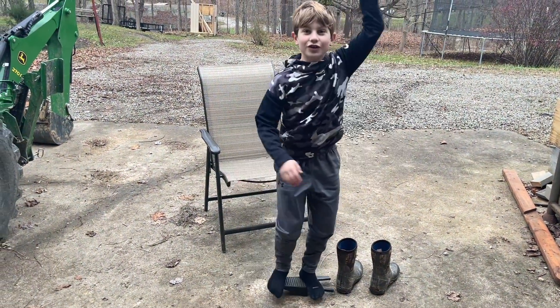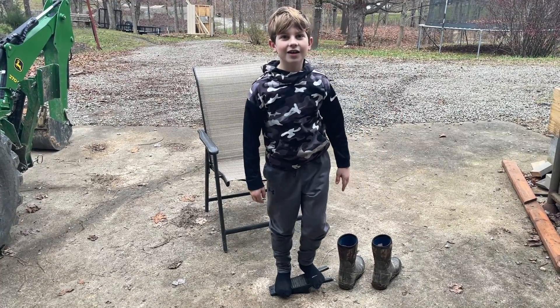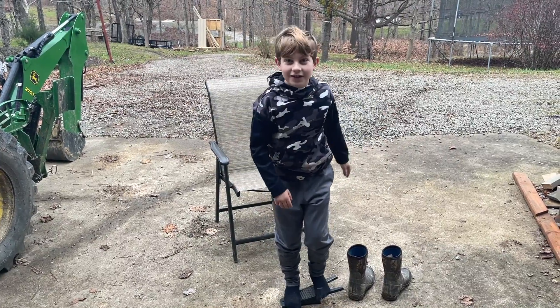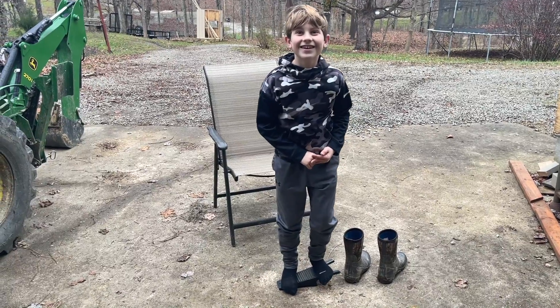So has life gotten easier since you have had the foot jack? Yes. Would you say your life has become significantly better? You're saving time and money with the foot jack? Yes. All right.